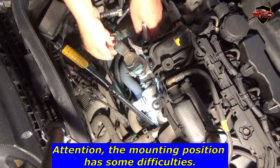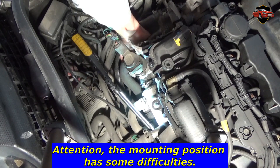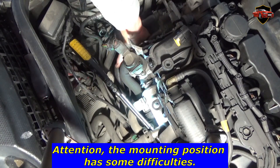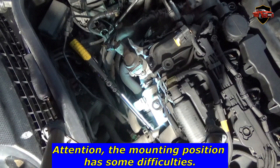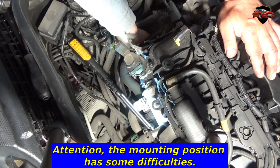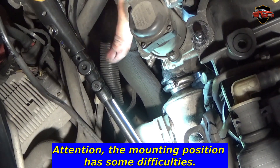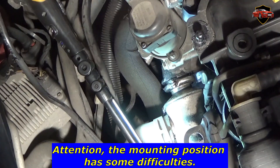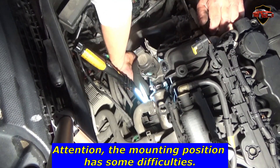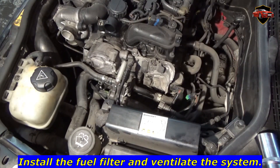Attention — the mounting position has some difficulties. You need a lot of dexterity to install the sensor. Install the fuel filter and ventilate the system.